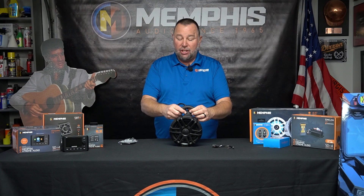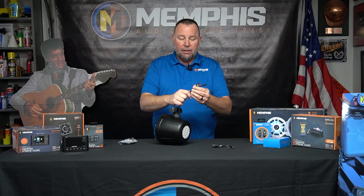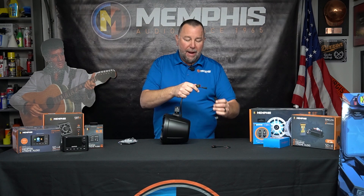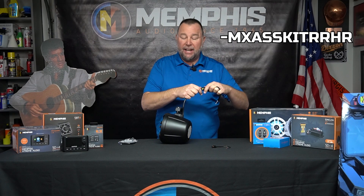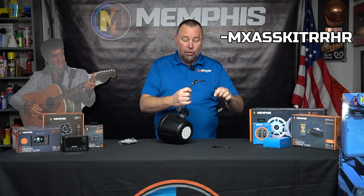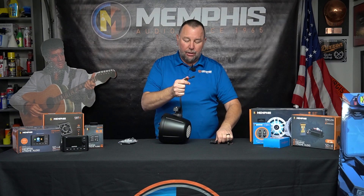It fits inch and a half to two and a quarter. Everything is nicely sealed up — shrink wrap, weather pack connection right here. We also have a wiring harness, so depending on where you're utilizing these, you can add the wiring harness to it. And of course your RGB connection is here as well.